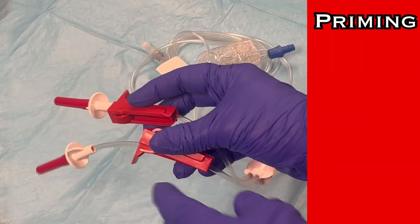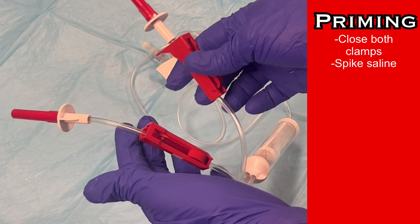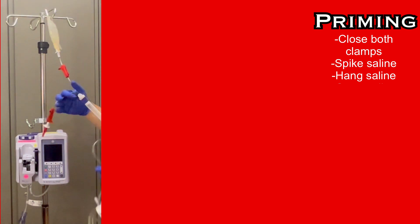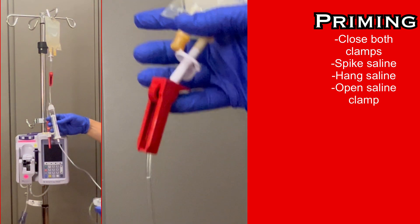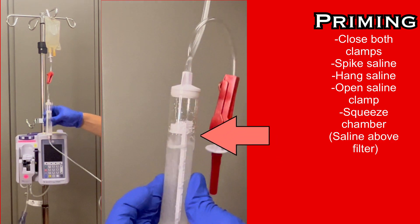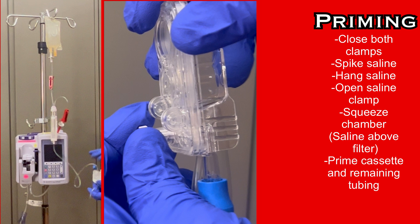We will begin by priming the tubing with saline. Close both roller clamps. Then connect the bag of saline to one of the spikes. Hang the saline bag from an IV pole and open the roller clamp below the saline. Squeeze the filter chamber multiple times to draw in saline until it fills to just above the top of the filter. Then continue to prime the cassette and the rest of the IV tubing with saline, as you would a normal primary IV tubing line.